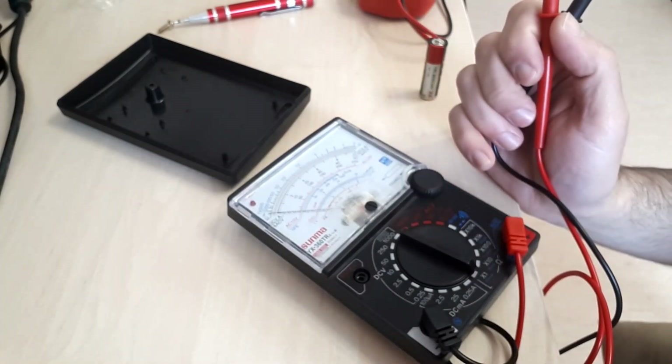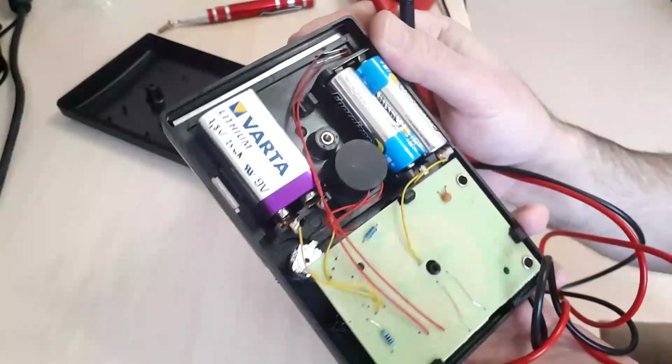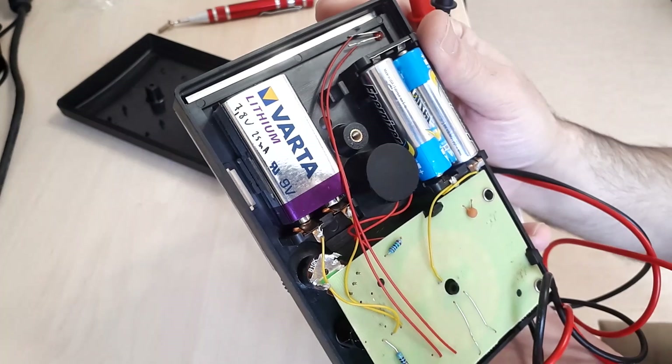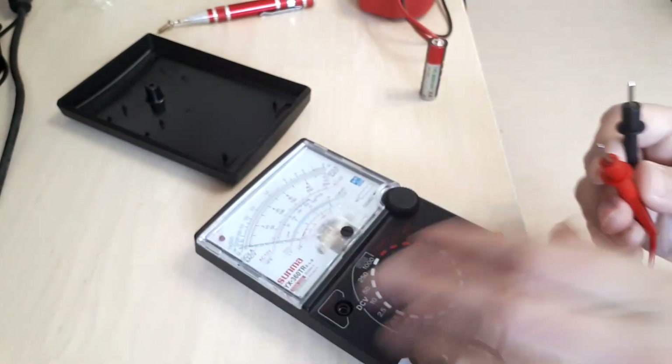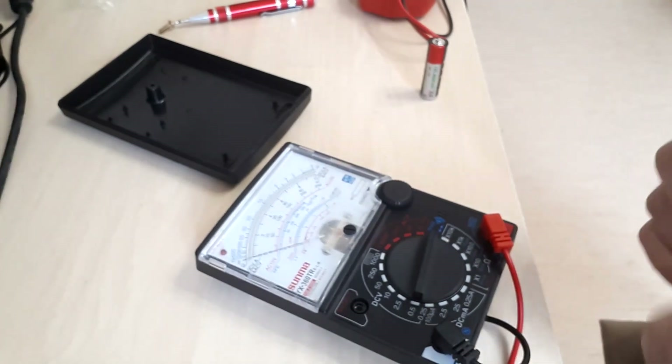This sums up the current situation of this multimeter. I'll also test the buzzer — not entirely sure if it works. It's quite a loud buzzer and it sounds fine, so that's a plus.